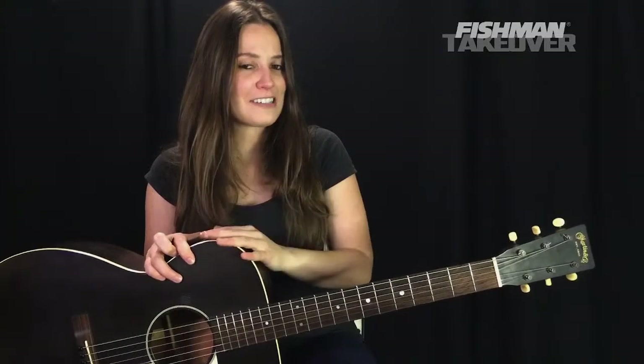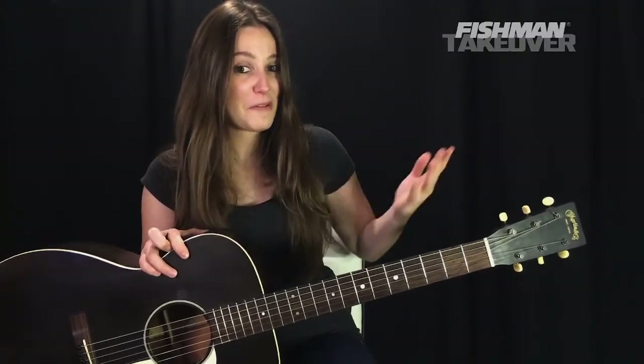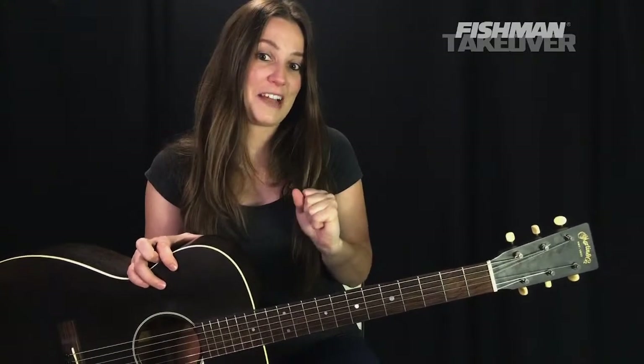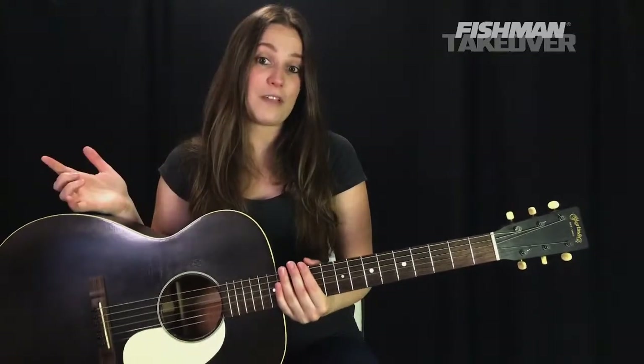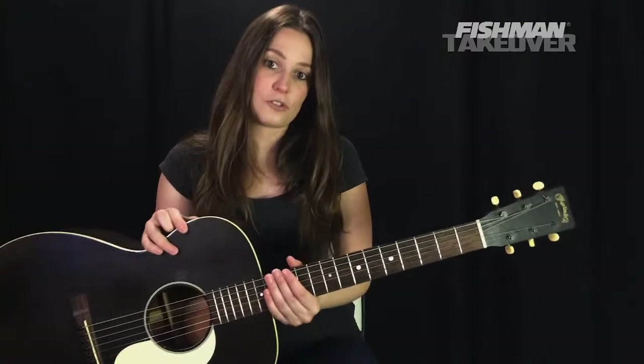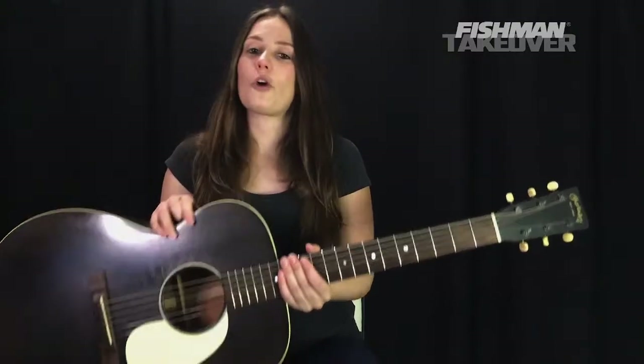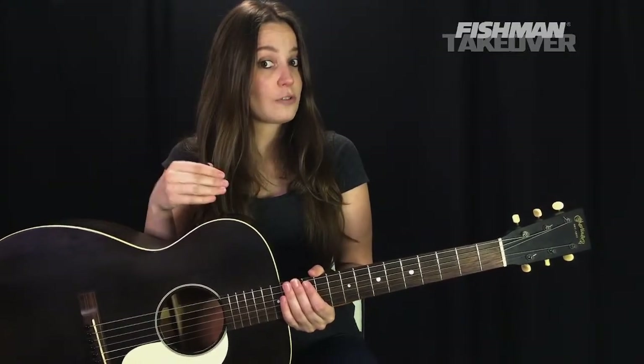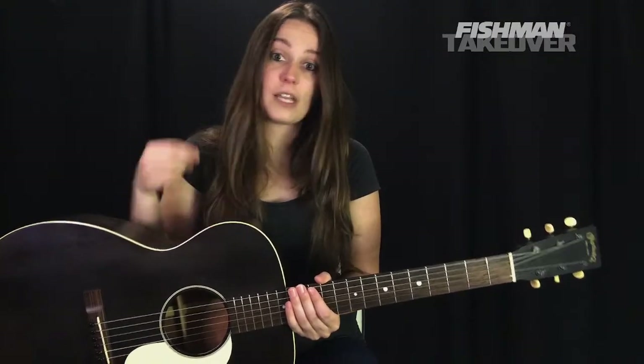Welcome to the Riff Rundown with my friends at Fishman. My name is Angela Petrilli, so happy to be here today on a Saturday teaching you guys how to play some of my favorite songs live. Today's episode is pre-recorded — I'm doing a little bit of traveling this month — but don't worry, we're still going to have a lot of fun. We're going to be learning Mr. Jones by the Counting Crows on acoustic guitar in standard tuning.